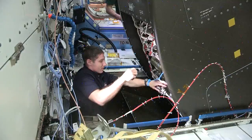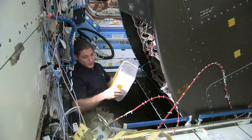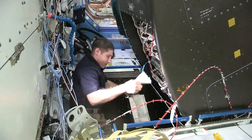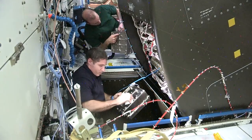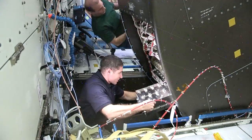Okay Houston, steps 11.5 and 11.6 are complete. You're good to perform your activation and checkout. That didn't work. Thanks for the quick work on that. And Hopper, thanks for the great idea to try that without removing the RWS. That certainly will help future work on this particular rack whenever we can get in there again.